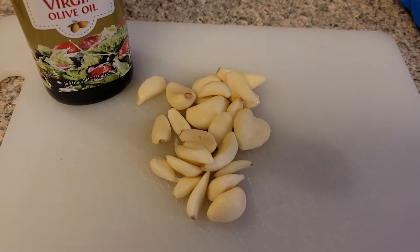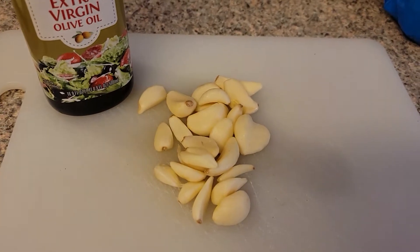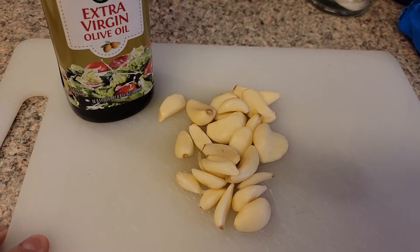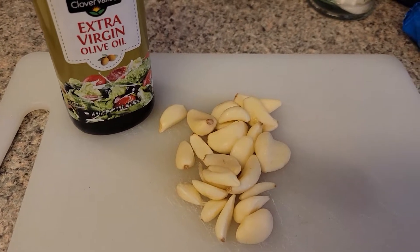Welcome back to the Canning Nana! Today we're going to do one of the most requested videos that I've had: infused garlic olive oil. I've already showed you guys how to do the infused basil garlic olive oil, and now I'm going to show you the garlic olive oil.